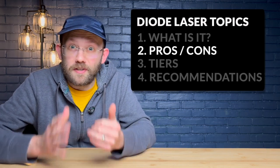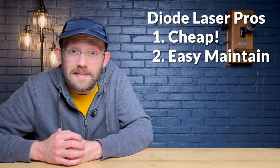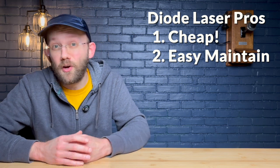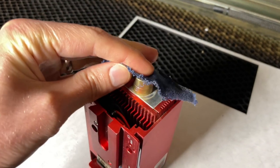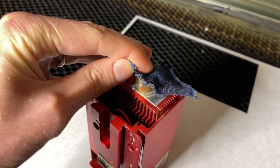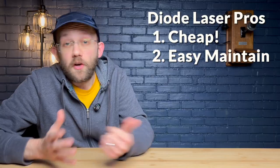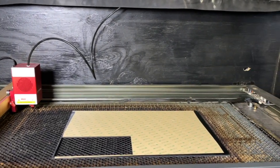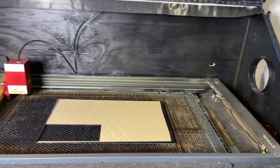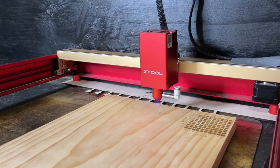Before we go through the different tiers, let's talk general pros and cons for diode lasers. Number one, they are the cheapest type of laser engraver on the market today. Number two, they are quite easy to maintain. I've gone months of heavy use without cleaning the lenses and didn't have serious issues as a result — it's pretty easy to keep this type of machine up and running. They also have a larger working space compared to fiber lasers, and extended diode lasers can even be bigger than some smaller desktop CO2 units. They also have a smaller laser dot size compared to CO2 lasers.